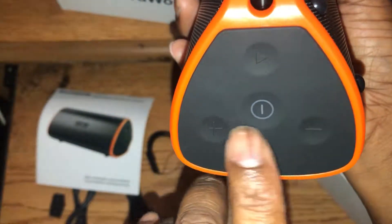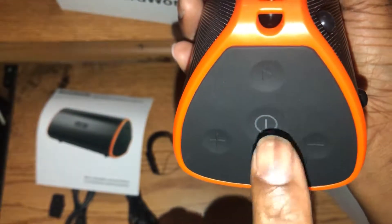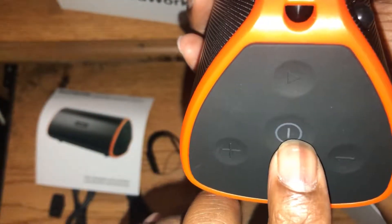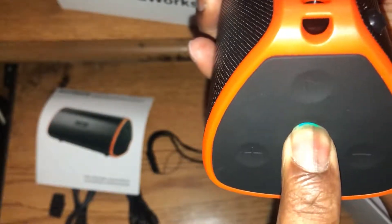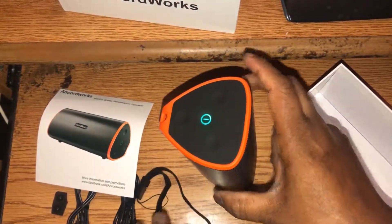I'm not sure what this is right here — I know that's for the strap. Then you have your volume controls, play and pause, and the power button. I'm not going to play any music — I don't want to get in trouble — but let's try to power it up.